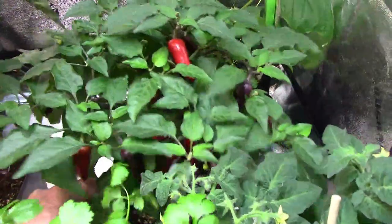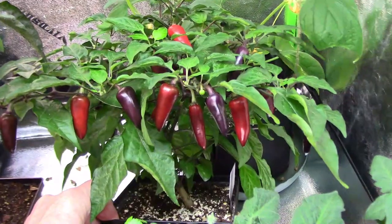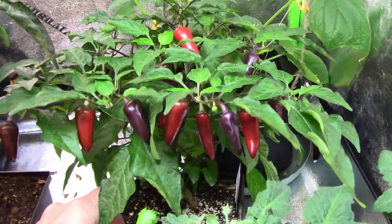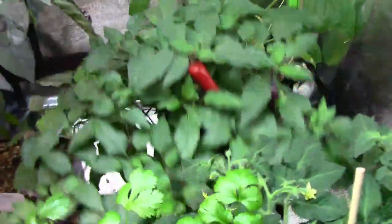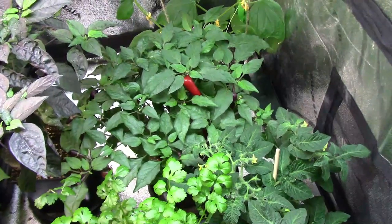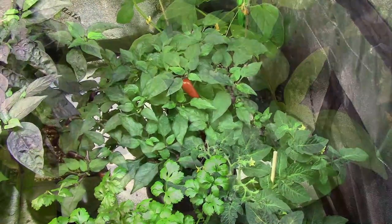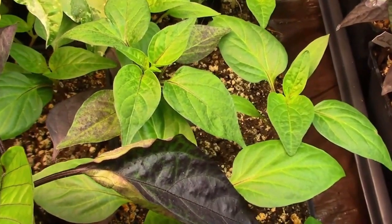Our F1 Oda cross has some ripe peppers on it, so it's time to do a taste test. These are getting ripe all at once. This is the result of an Oda sweet pepper crossing with an unknown pepper. Before we do the taste test, let's take a look back at how we got here.